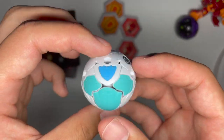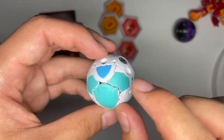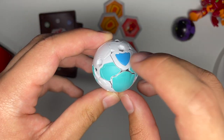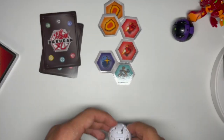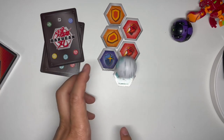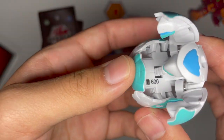Here's Haos Rairazu. Haos logo there. You can see gear ports here, here, and here. Arrow that way. Standard light blue and teal paint on white plastic, like most Haos Bakugan. And now to roll out — the arrow is this way. There we go.